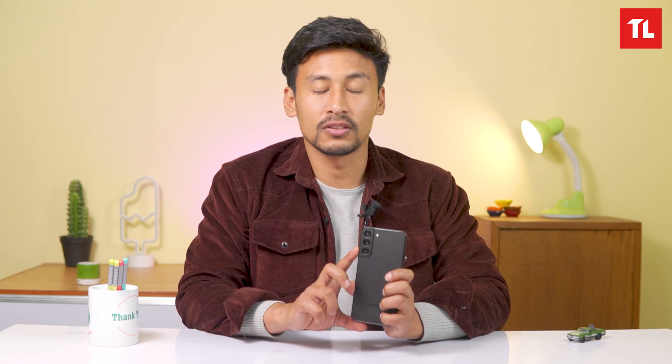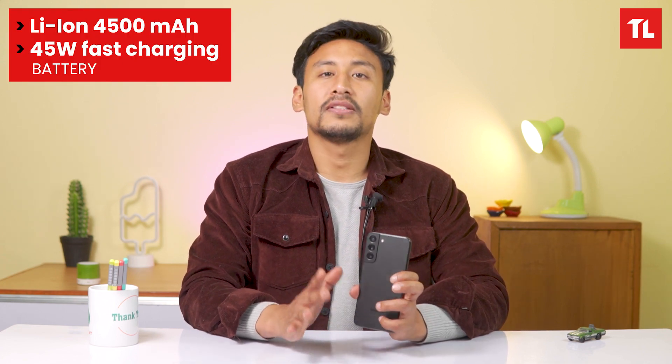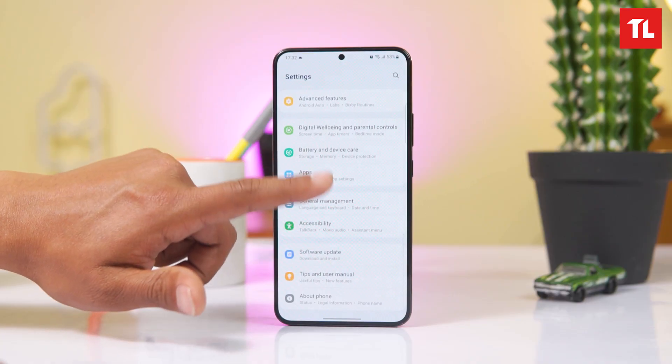The S22 Plus has a 4800mAh battery, compared to the S21 Plus at 4500mAh — a nice improvement. It also supports 45W fast charging, which is great for a flagship phone.